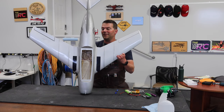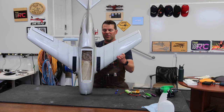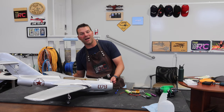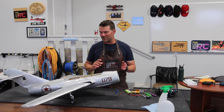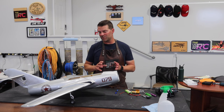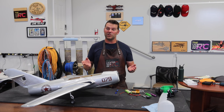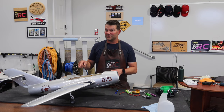Well, hello guys, welcome back to the channel and welcome back to the little mini-MIG EDF build. The goal in this episode is to wrap the build up. We do have a ton to figure out, so I'm not sure if we'll actually get that completely done in this episode, but we'll see. Let's not waste any time chit-chatting — let's dive into this thing, so stay tuned.